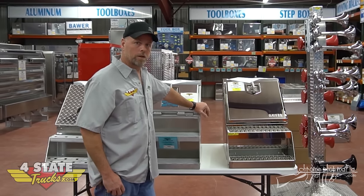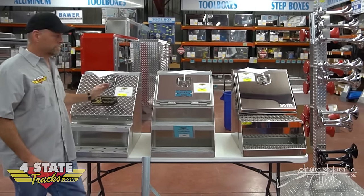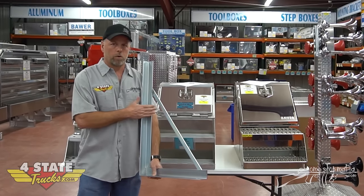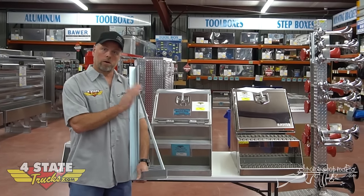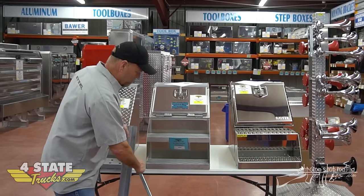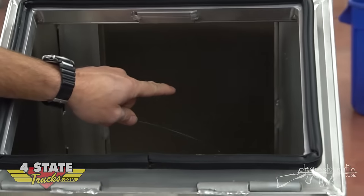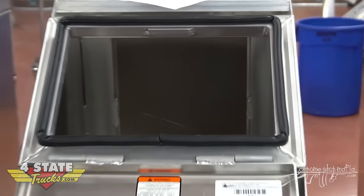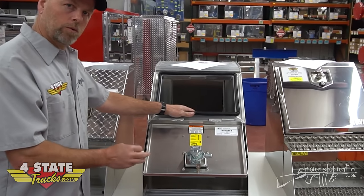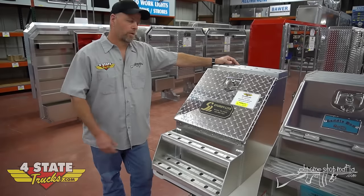I want to share a decision-making factor on these: if you go with the Sturdy Light or the Bauer, you're going to need to buy a basic mounting kit, which we sell here at Four State. They run $90 to $100 and come with two brackets — you'll need those to mount them correctly, make them hold up, and last a long time with you climbing up and down on them. The Merit has about a $90 advantage, because the Merit is actually doubled in the back corners where you mount it to your truck frame. As long as you drill through that double thickness, you don't need a mounting kit on your 12, 18, or 24-inch Merit boxes — so you can save $90 off the price.